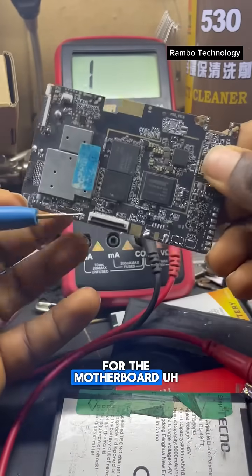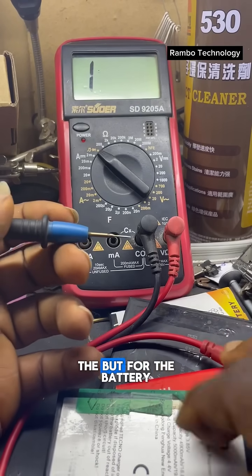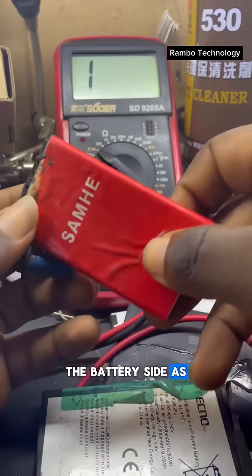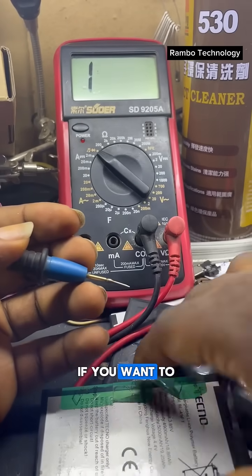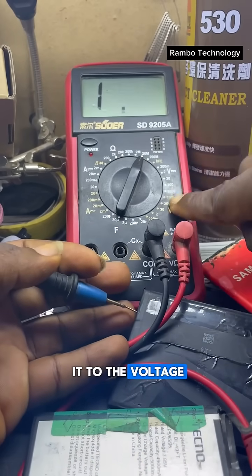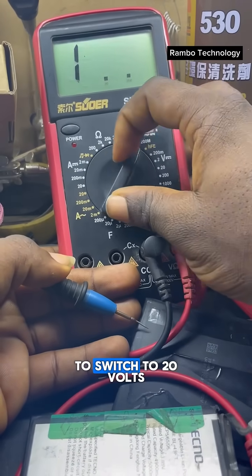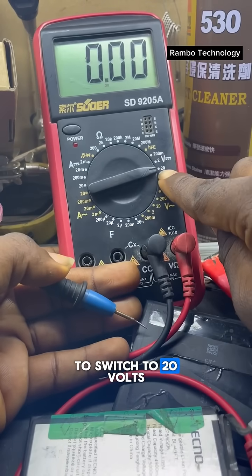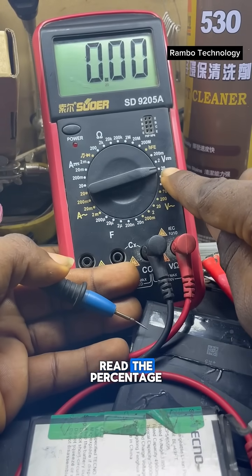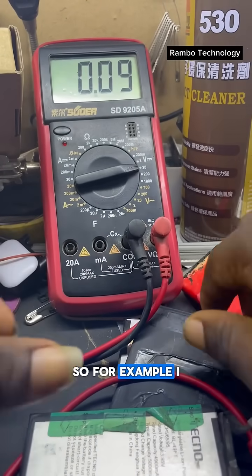That resistance setting is for the motherboard testing side. For the battery side, if you want to read the battery, you need to turn it to the voltage setting. We are going to switch to 20 volts, which will help you read the percentage of any mobile phone battery.